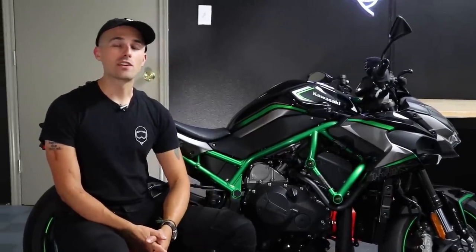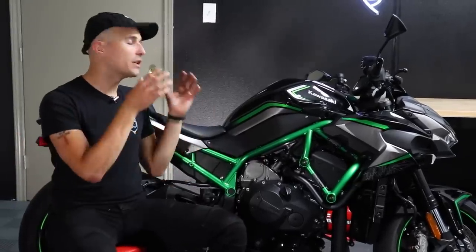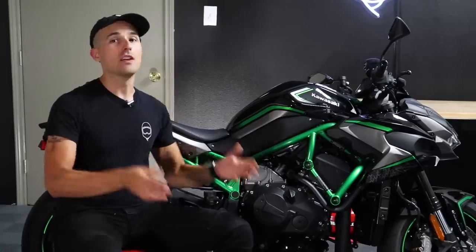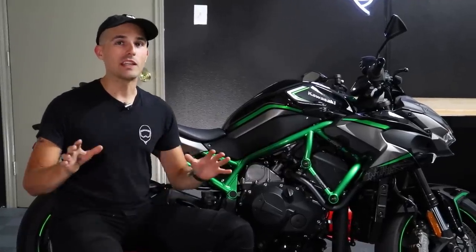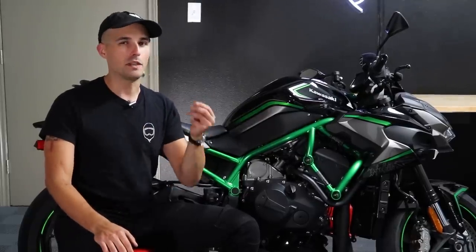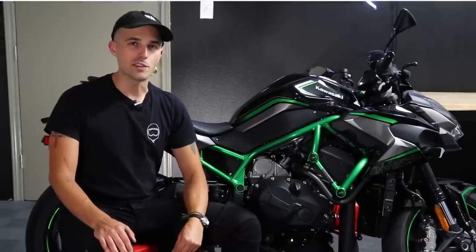Our time with the ZH2 is unfortunately coming to a close. We have absolutely enjoyed having this ridiculous, hyper-naked, supercharged motorcycle in the shop. You guys have probably seen my videos and you don't need any more convincing that I adore this motorcycle, but that doesn't mean it's a perfect bike — so today we're going to take a closer look at the ZH2 in this comprehensive review.